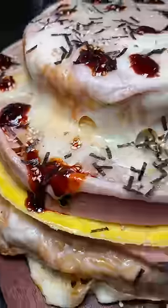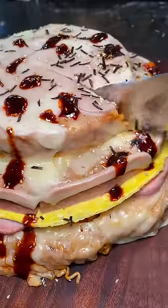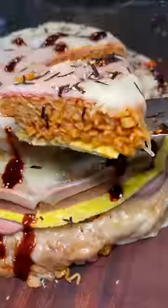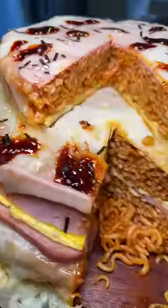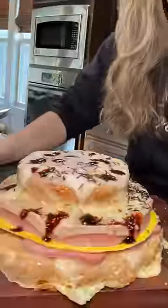Honestly, it tasted the same as when you would just cook each ingredient separately and then put it on a plate. This method was just way, way more time-consuming. Was this over the top? Yes, it was. But it was still fun to do. If you decided to make a ramen cake, how would you make it?